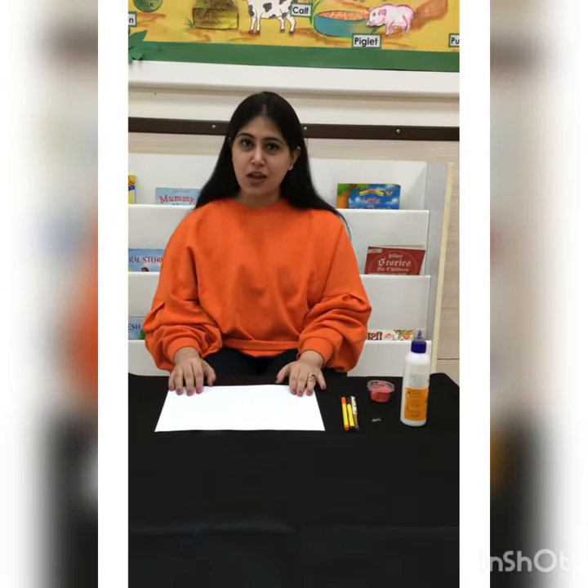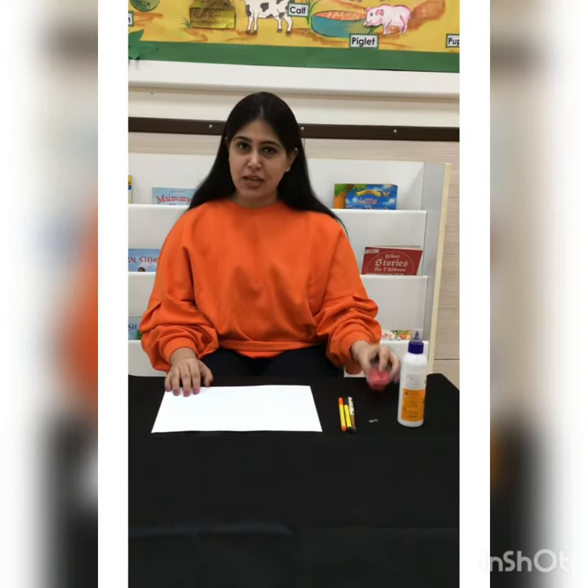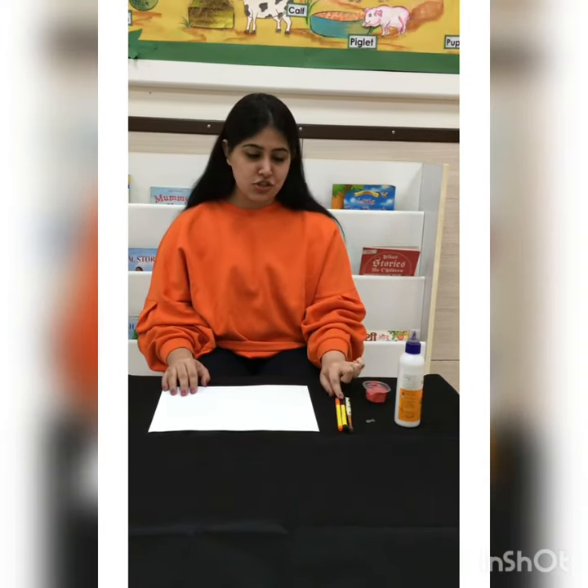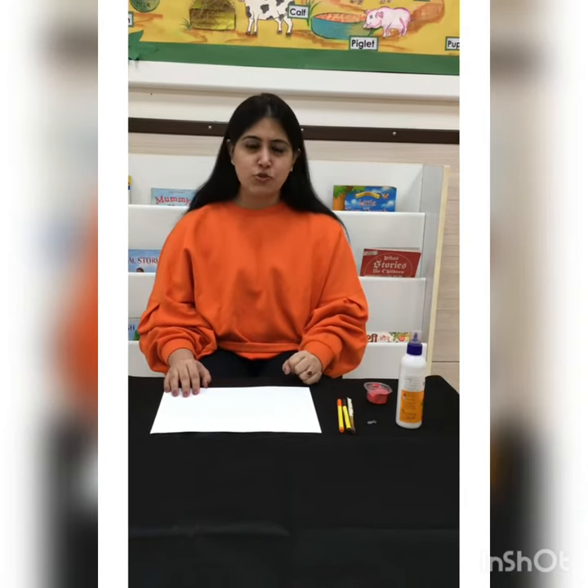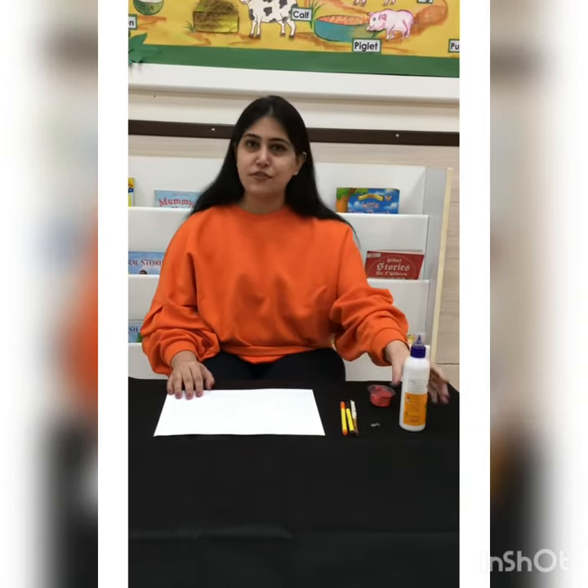So flamingo bird is of pink color. For this we need a pink paint, paint brush, two sketch pens of orange and black color. Googly eyes is optional. If you don't have googly eyes you can make it with a marker and a pen.